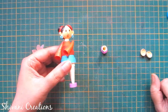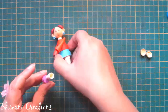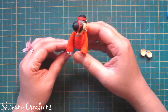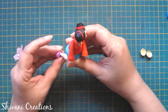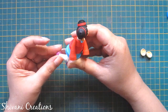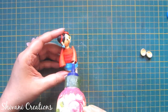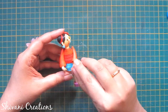Now it's dry, so I am attaching the bended leg. Then I am connecting both the palms. So the girl is ready.